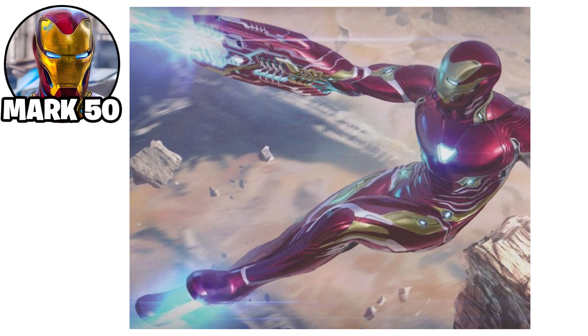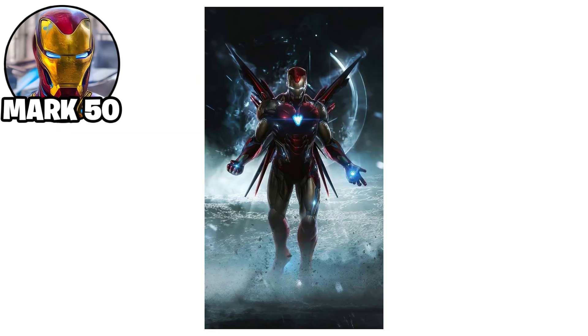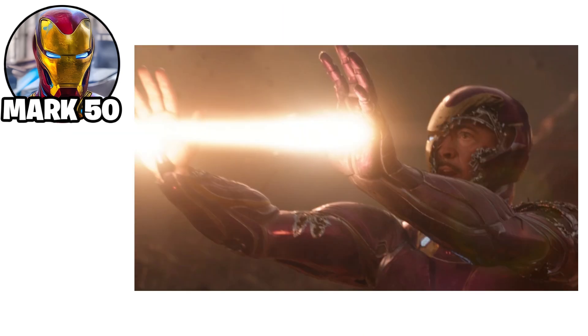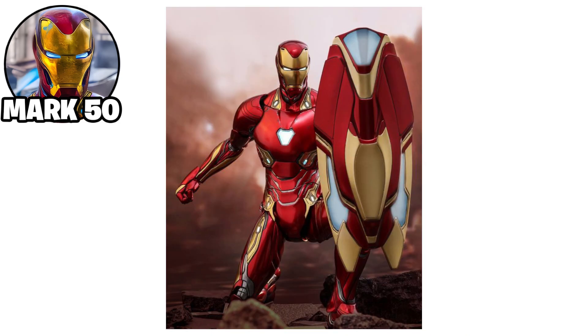The suit also featured enhanced flight capabilities, advanced artificial intelligence integration, and the ability to adapt to combat situations. The Mark L played a crucial role in the fight against Thanos and his forces, proving to be one of the most advanced suits Stark had ever created.